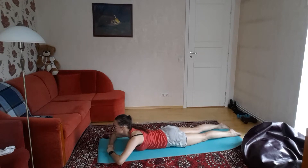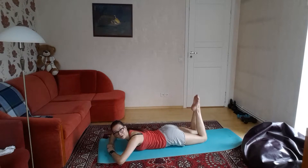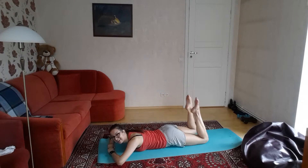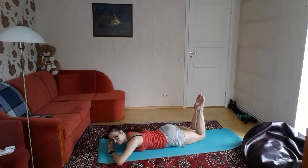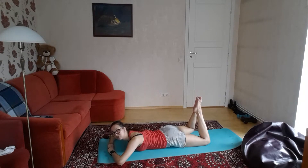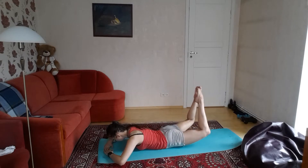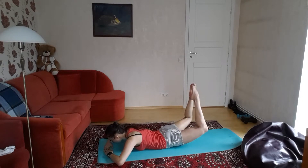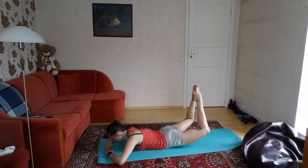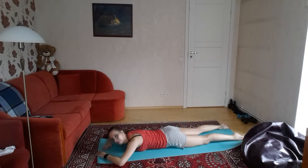Now get your toes up and keep them together. If you keep your knees together it's harder — so I'm going to cheat again. Let's go five: one, two, three, four, five. And hold — one, two, three, four, five. Tiring, I know.